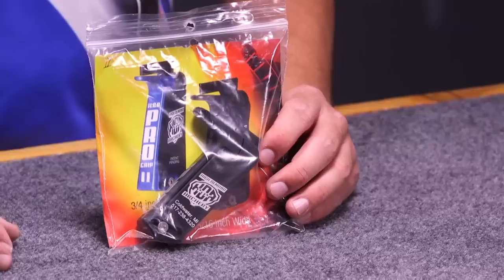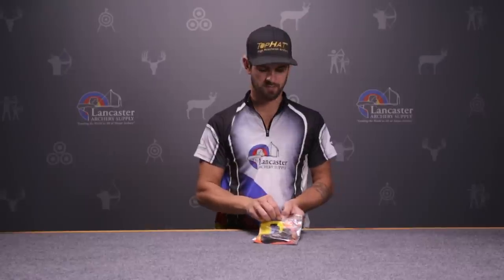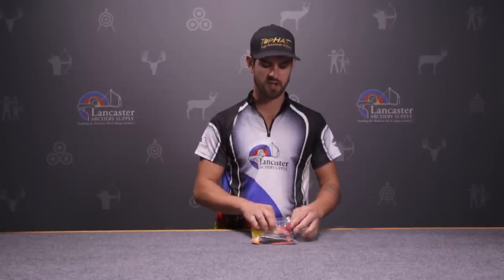Hi, I'm Randy with Lancaster Archery, here to give you a product review of the HDA grip. It's the High Demand Archery grip, made in Michigan by David Durschel, who came up with a really good idea and basically made an adjustable grip that's designed to fit all Matthews bows that have a wooden grip or the Matthews bows that will accept a focus grip.